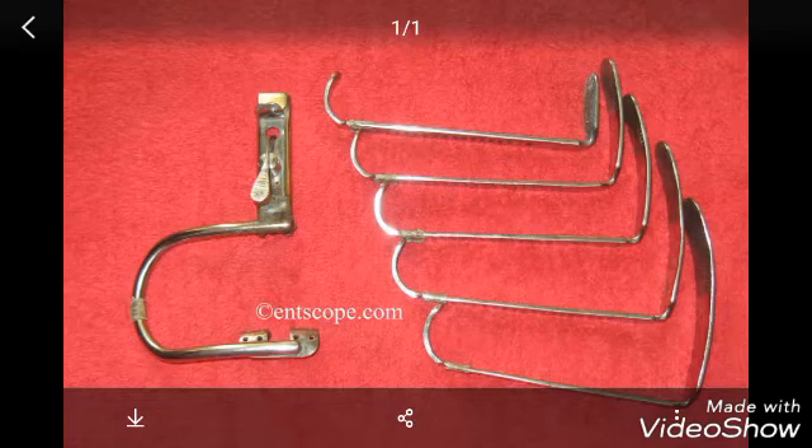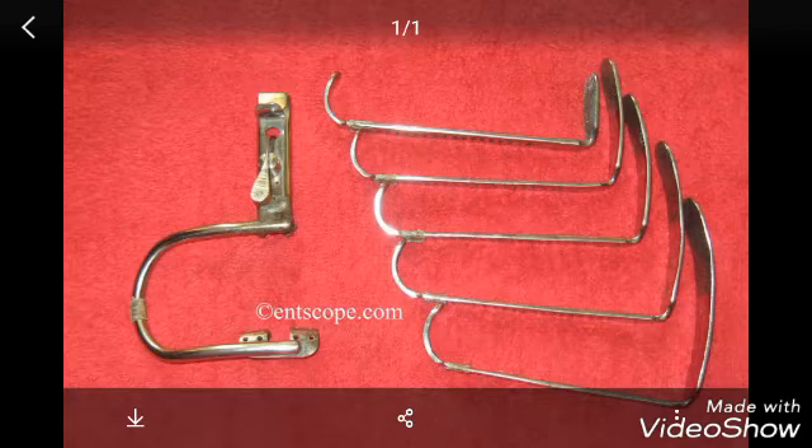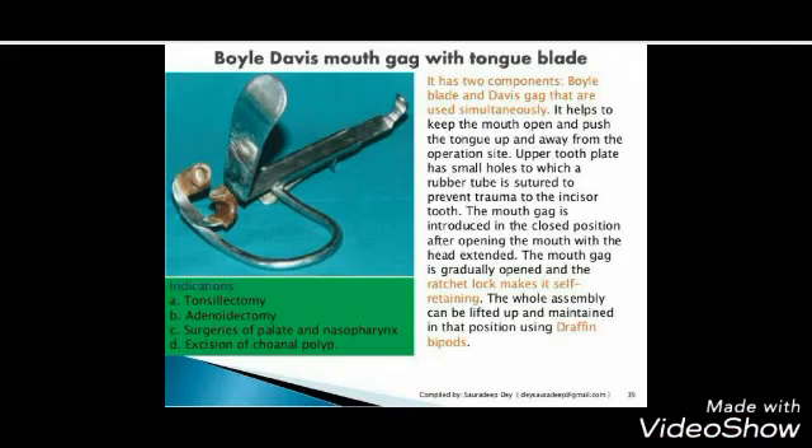It is the Boyle Davis Mouth Gag, used for opening the mouth and retracting the tongue anteriorly in various operations, including tonsillectomy, adenectomy, surgery of the palate and nasopharynx, and excision of choanal polyp.